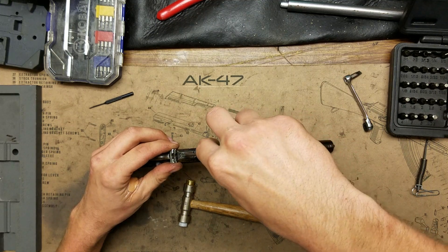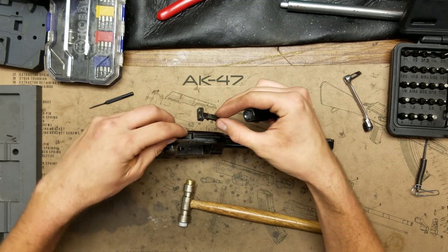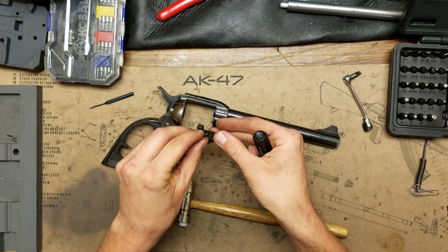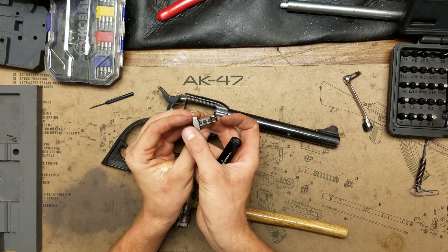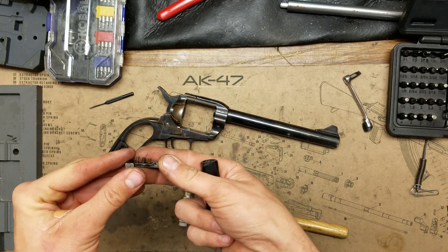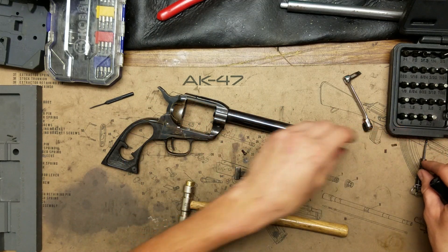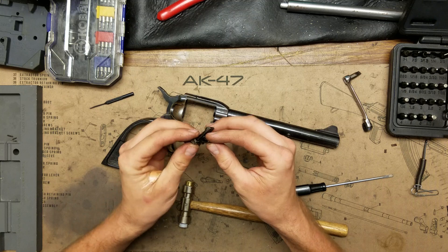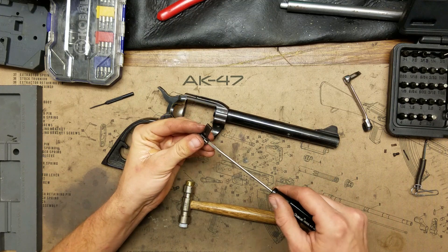Now we can remove the rear sight assembly. Go ahead and turn this top screw to loosen it up and take it out. You're going to have two springs — one spring in the back which is the longer spring, and one spring in the front which is the shorter spring. Take the springs out and remember what order they go in. These parts will be Cerakoted.